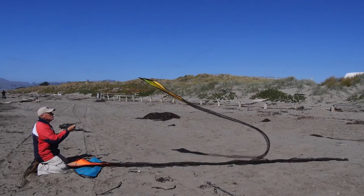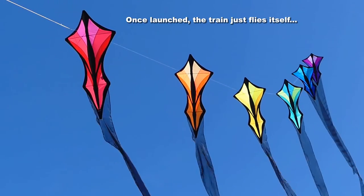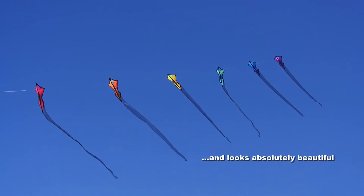All you have to do is just let them go up one by one, and there they are — once launched, it just flies itself. Very stable, no problem to fly, either handheld or tied down.